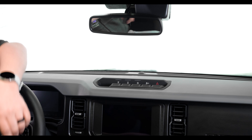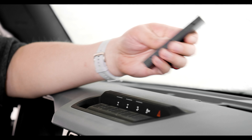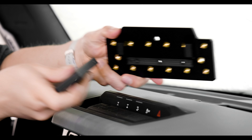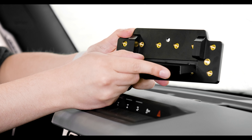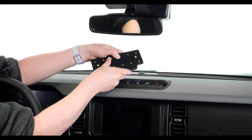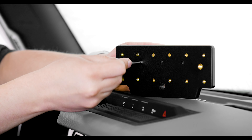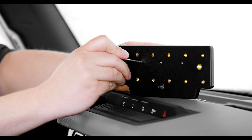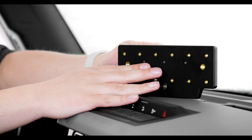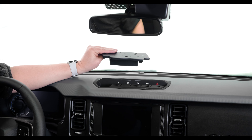So once you figure out which stem you're going to use — this vehicle is just a regular with a cubby, so we're using the longer stem — we're going to insert that into this groove on the back of the mount, and then you'll screw it into place in these three holes using the included self-tapping screws. With those screws in place, the stem is attached and we can move to attaching the mount to the dashboard.